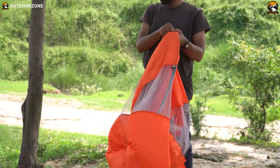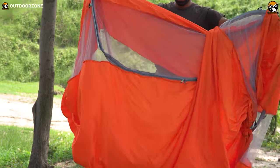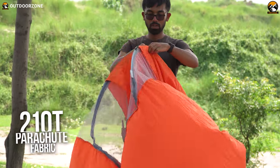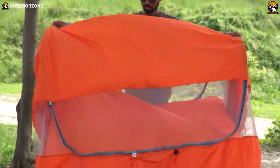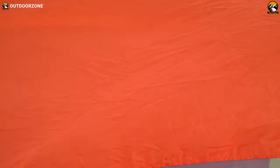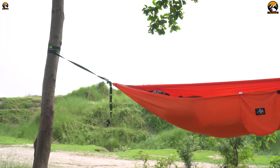First of all, the Ayamaya Camping Hammock has a 3-in-1 design — it's a hammock with a bug net and a sun shelter. It uses 210T parachute fabric material. When we first got our hands on this, our impression was kind of questionable, as the fabric didn't seem to be very thick. But soon we realized that this parachute fabric was used because of a definitive reason,